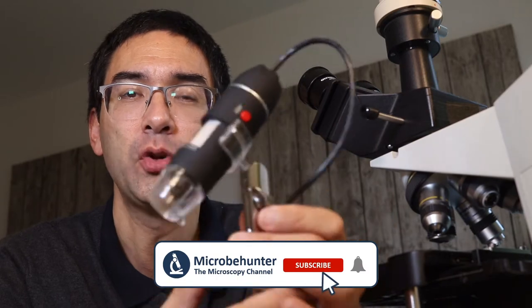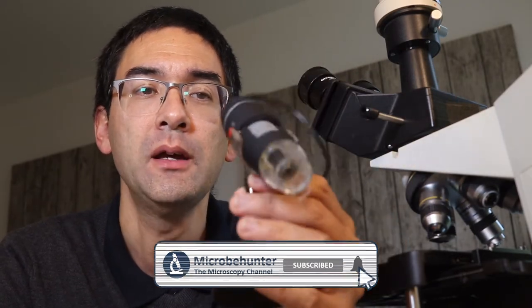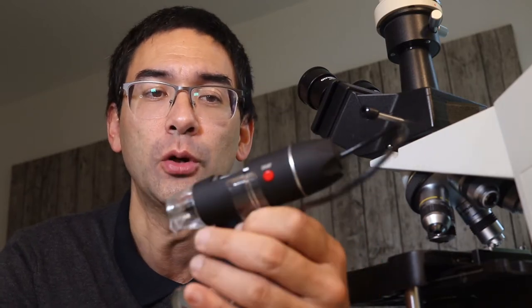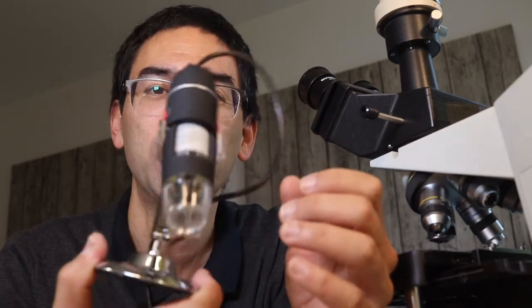One of the things that makes this microscope so attractive is its extremely low cost. I bought this one over eBay for around seven British pounds — that's around eight euros or nine US dollars. There was no shipping cost and I had to wait several weeks for it to arrive from China.